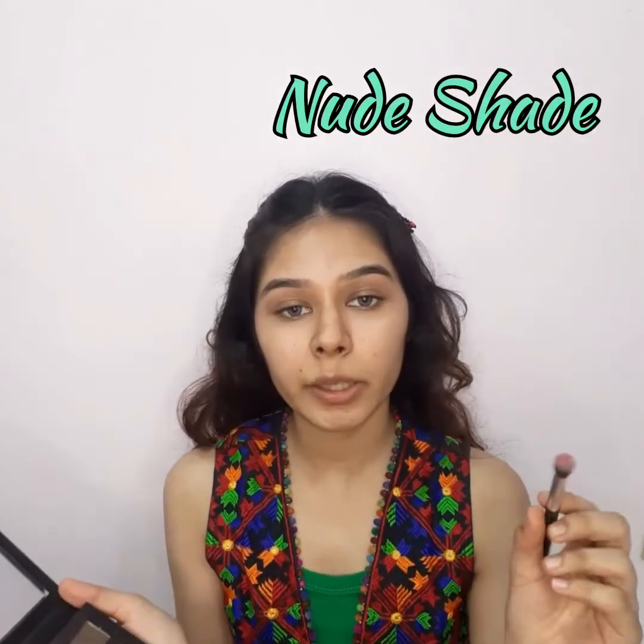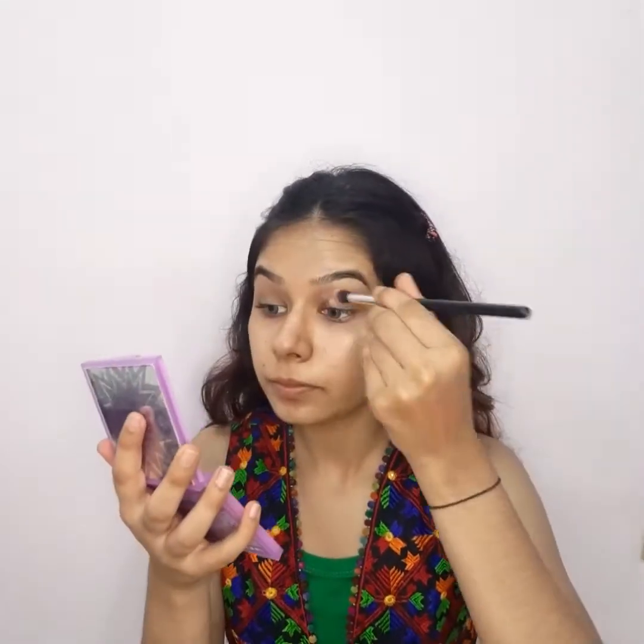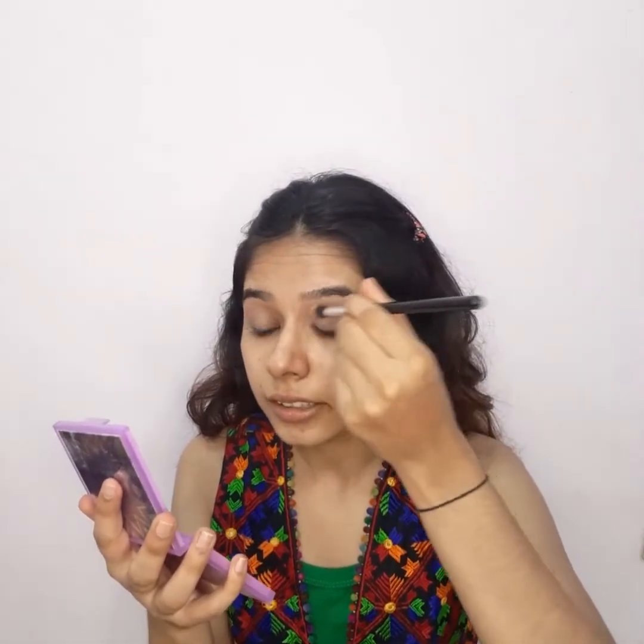For today's look, we are going to take the first shade — a subtle nude shade — and blend it on our eyelids so that our eyelids become a neutral shade. We will blend it so you can see the difference.